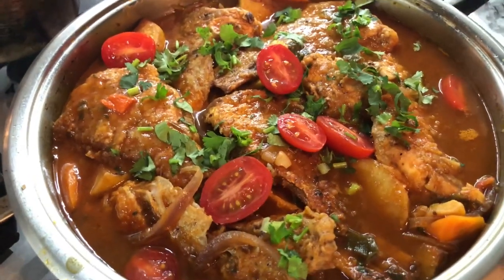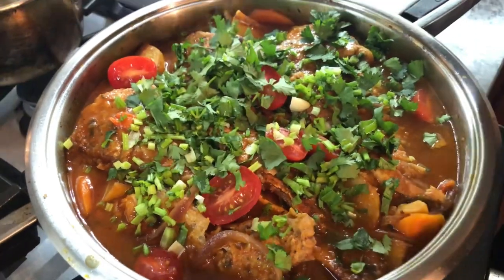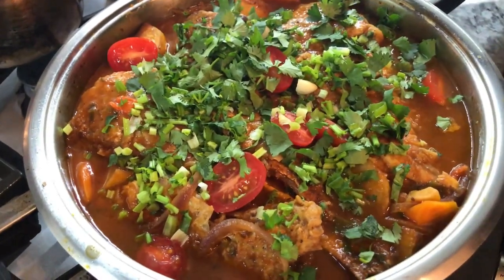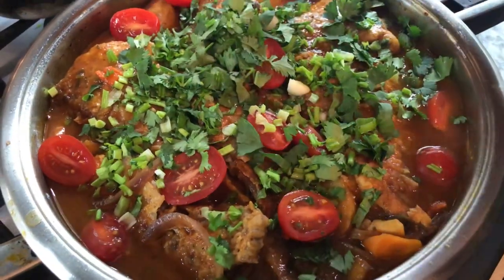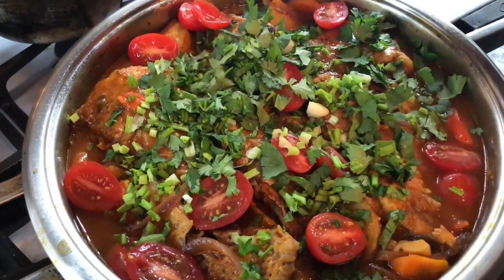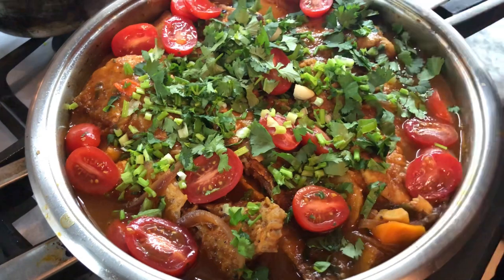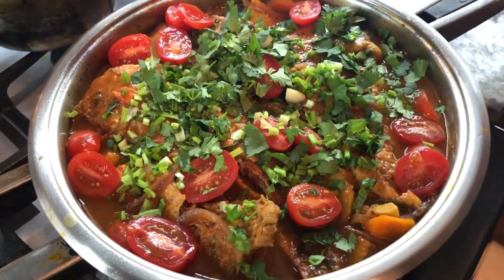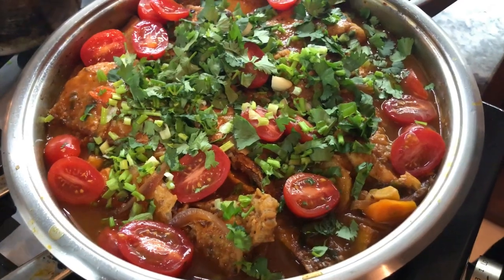I'm going to go in and garnish it up with my cilantro and add some of the tomatoes nicely sliced. We're going to leave it on low heat to simmer for a few minutes until all the ingredients are well combined together. You can see this is an amazing, delicious fish stew.